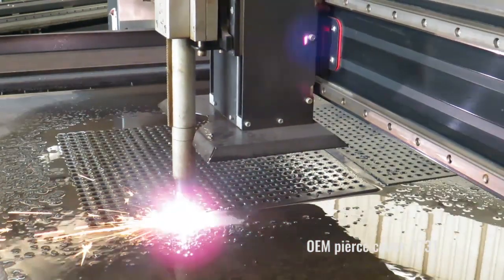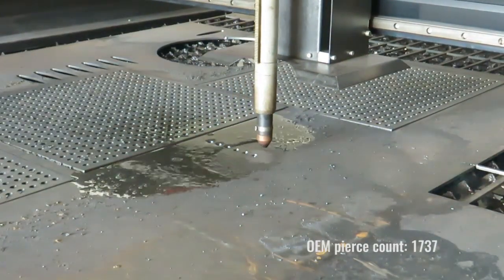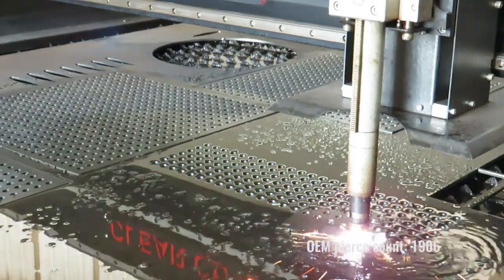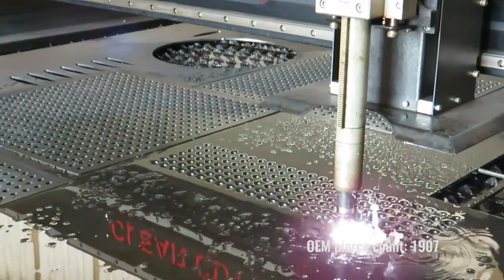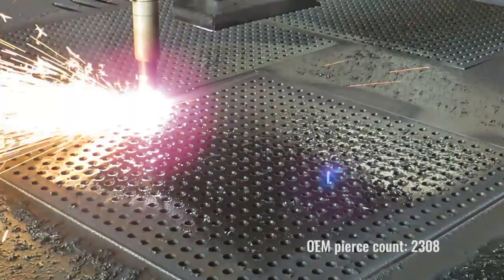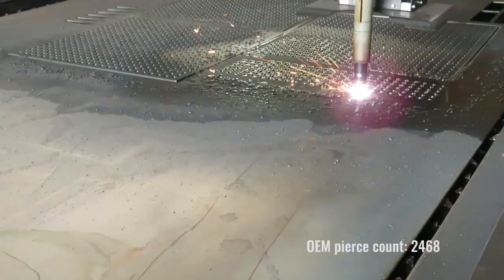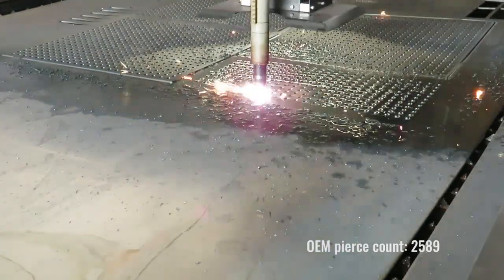Note: this test was done in optimal conditions, and each pierce only cut a simple small hole, so it would be highly unlikely to get the same amount of pierces in the industry cutting various parts. For this test, we didn't cut until consumable failure, but until cut quality became unacceptable.